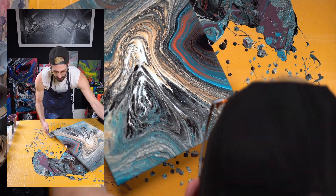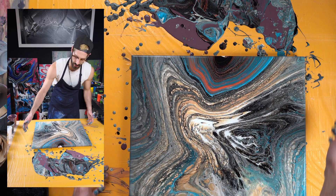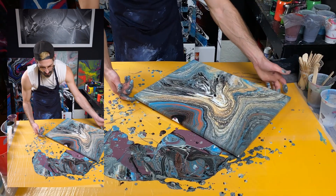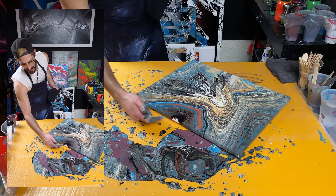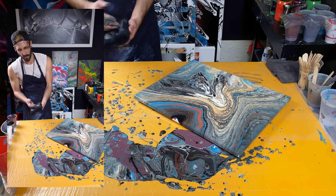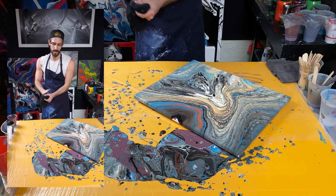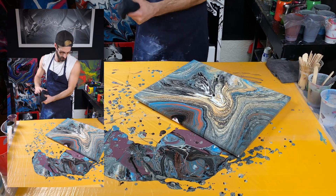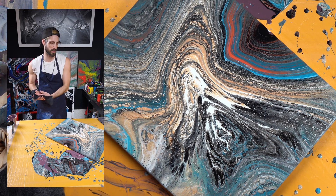So when that happens, if you add paint to the edge of it, it'll give it a little more to let drip down with it, basically, instead of losing all of this other paint over here. That cashew and blue look so good together.